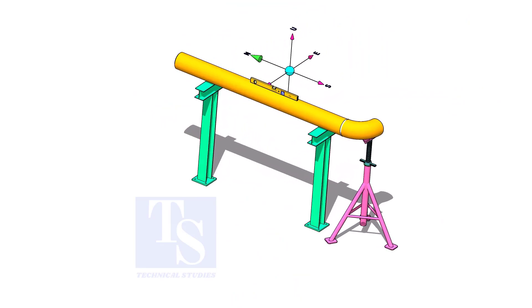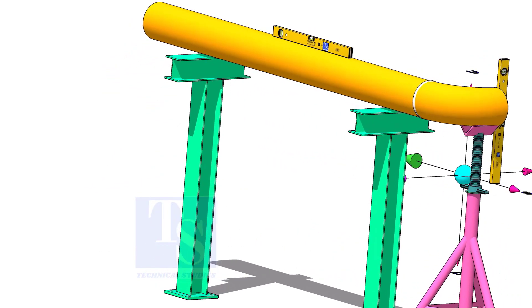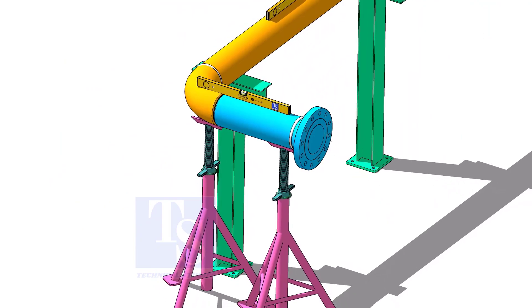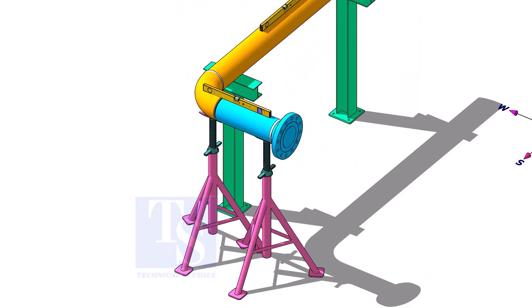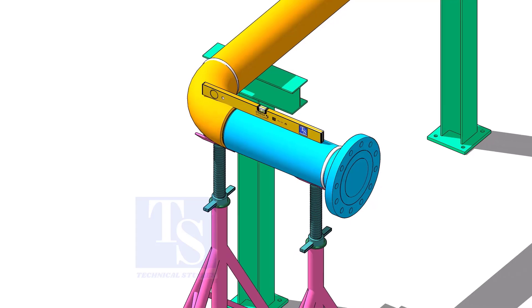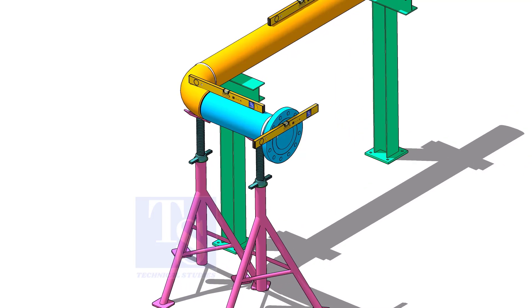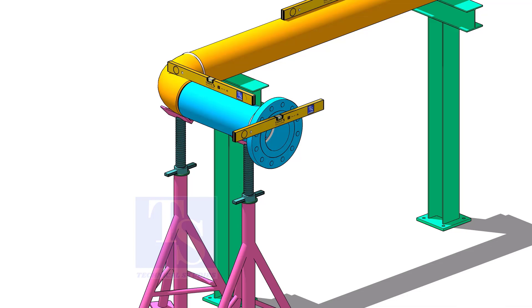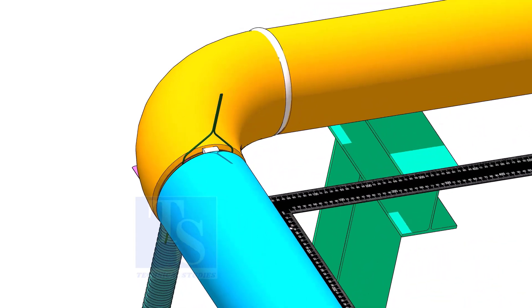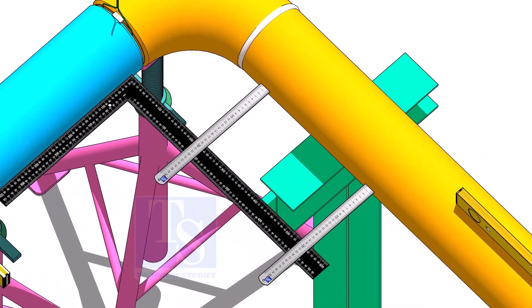Put spool 3 in its location and check the level of the pipe. Put spool number 2 in its position and level it. Correct the whole plumbness and tack weld on the top and bottom side of the joint. Correct the squareness of the spools as shown, and tack weld on the sides of the joint.